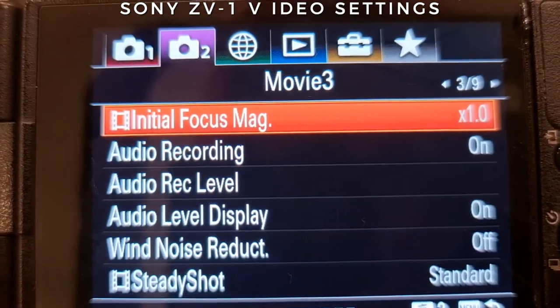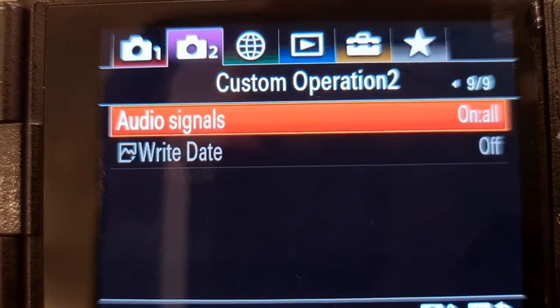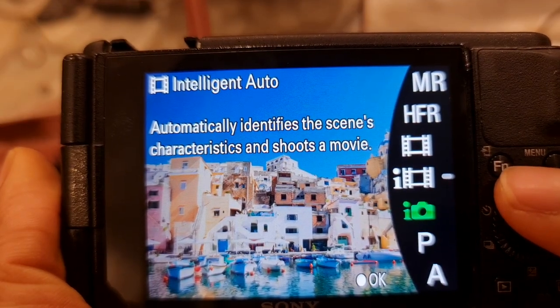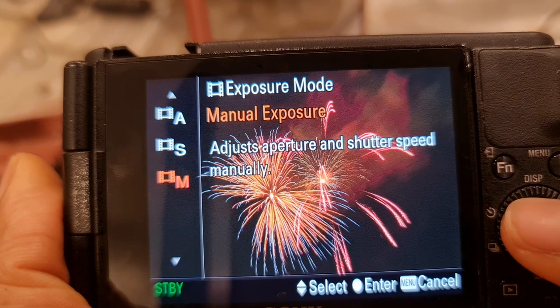For focus mode, I like to keep it on continuous autofocus so it continuously focuses on my face using eye detection — the focus on this camera is superb. I set the focus area to wide with face and eye autofocus. For the shooting mode, I alternate between intelligent auto and manual movie, but I prefer manual to manually expose and adjust shutter speed, ISO, and all of that.